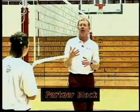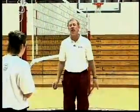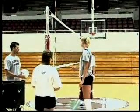We call this partner block, where my partner's on the side before they take a turn on, telling us what our block looks like. So what we're going to do is do it one time without the ball and then do it with the ball each time.